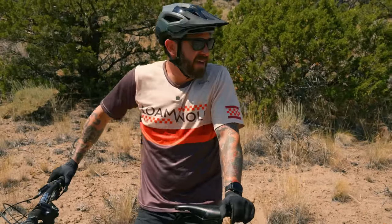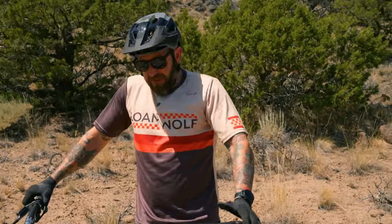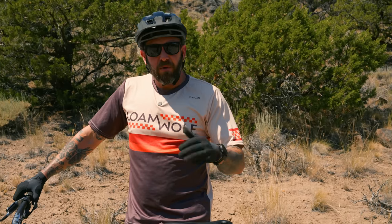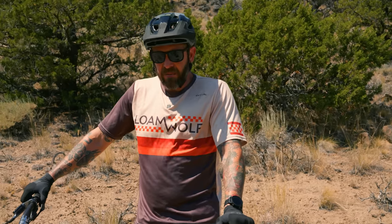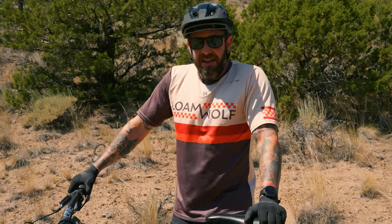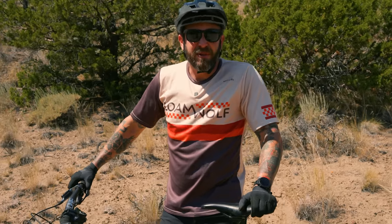Heart rate was a little higher on the Fezari, and my average speed was lower. Definitely more of a mountain bike feel — had to put more torque and energy into the drive unit. It's a lot more natural of a feel instead of just the wind carrying you away. The time speaks for itself.